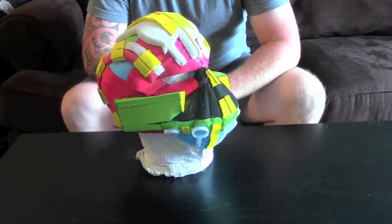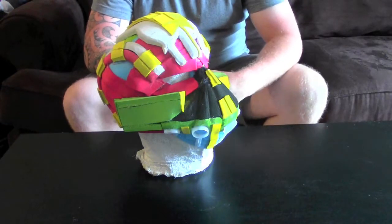Hi guys, this is part 4 of the foam helmet build.